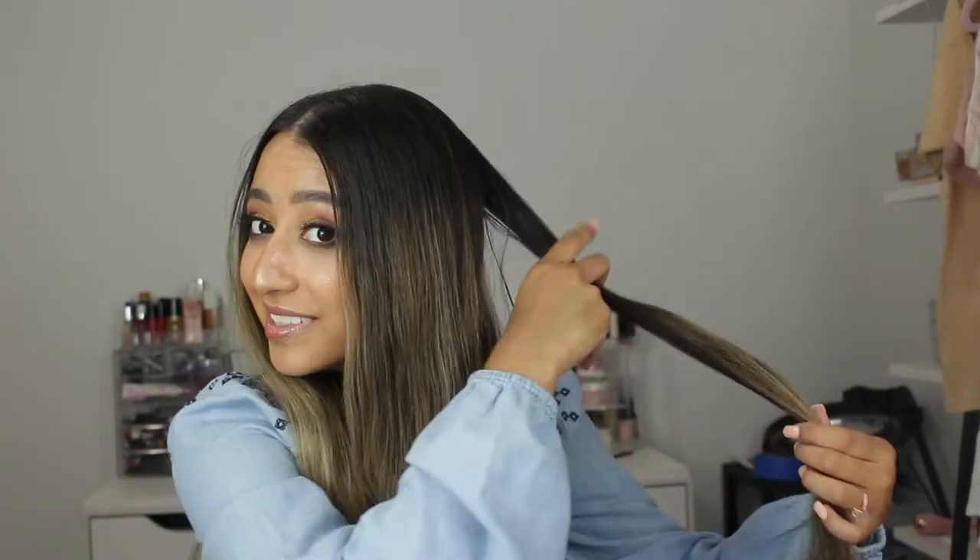I only need to do it in two to four sections since I don't have a ton of hair — more length than volume. I'm going to brush through again since it got a little matted up in the bun. So far I really like it.